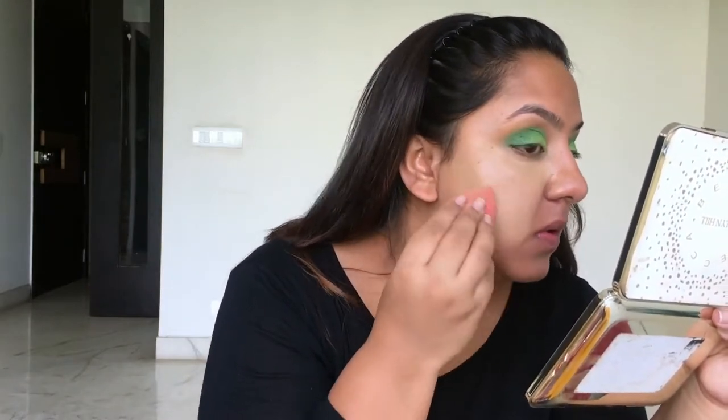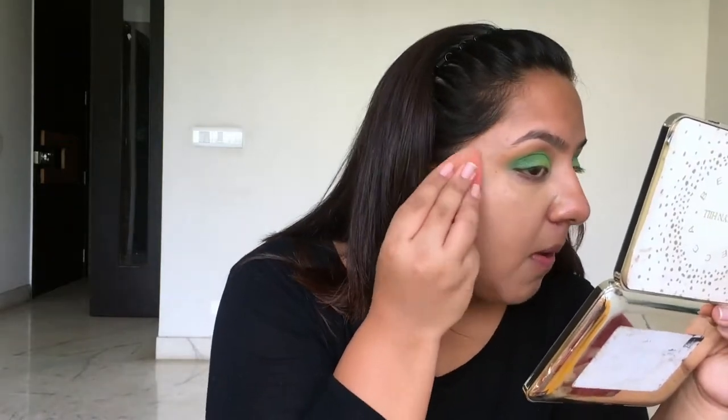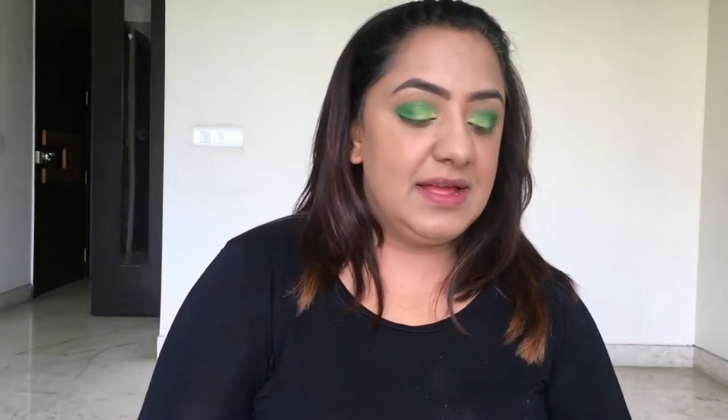Just a tip: the key to this look is to blend, because green is slightly on the difficult side to blend. You just have to keep blending until you achieve that bright gradient. This eye is almost done — I'm going to repeat the same steps on the other eye and come right back. The Hulk eyes are on! Now it's time for the foundation. Foundation is on, brows are fixed, and now I'm going to go ahead and apply the concealer.